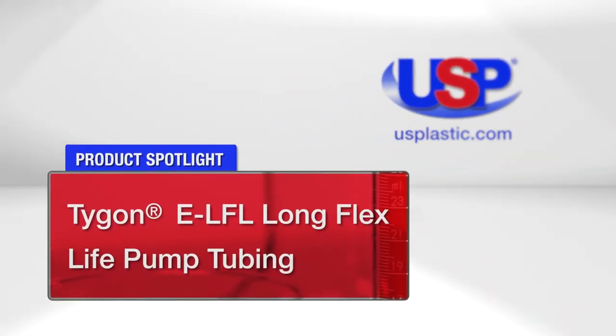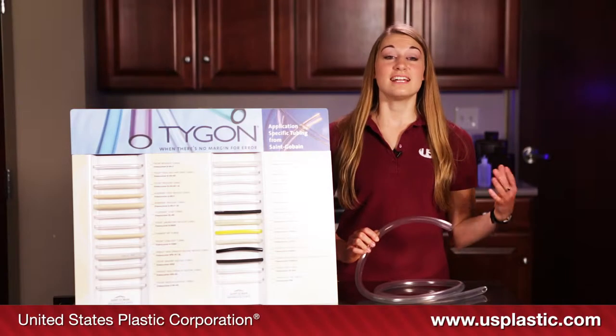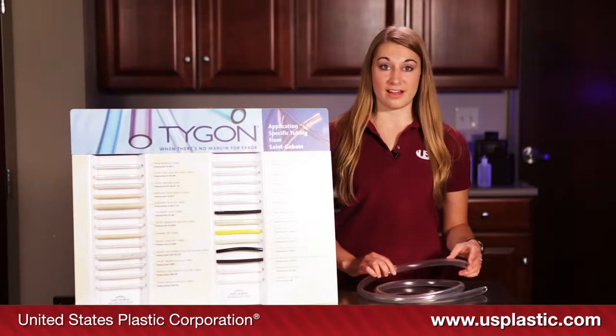Today's featured product is Tygon Long Flex Life Pump Tubing, also known as LFL Pump Tubing. It is specifically designed for use with peristaltic pump applications.